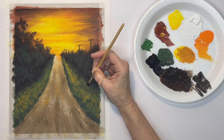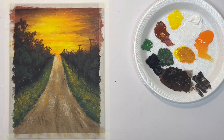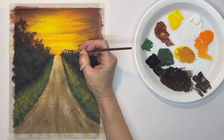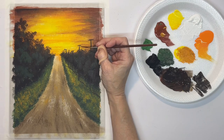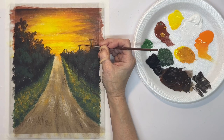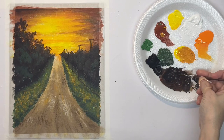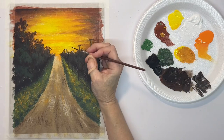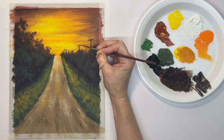Based on where my sun is going to be, I'm going out at that angle for the shadows. Now with a very thin liner brush, I'm going to put in the cables on the poles, going from one pole to the next with each cable. This is watered down — if you don't water it down, you're not going to be able to get that thin line.